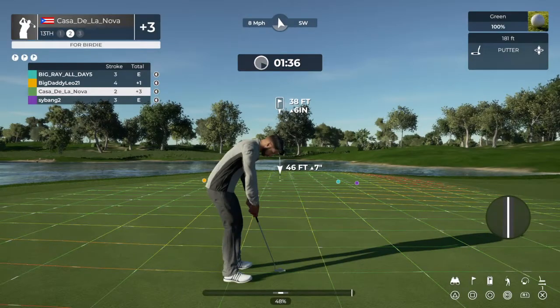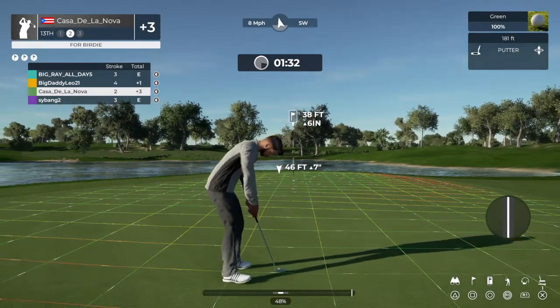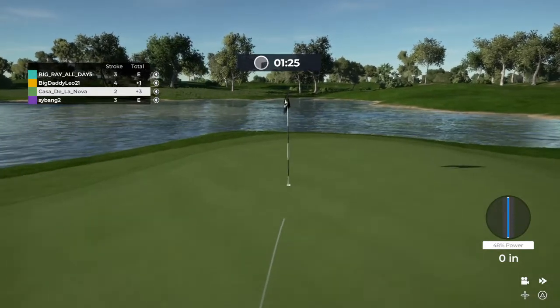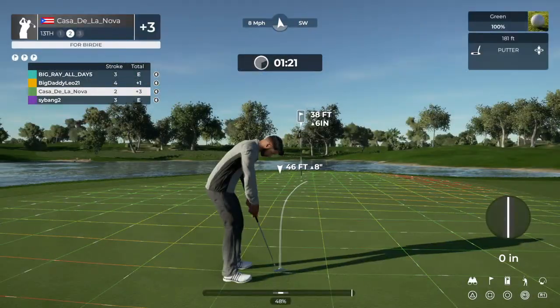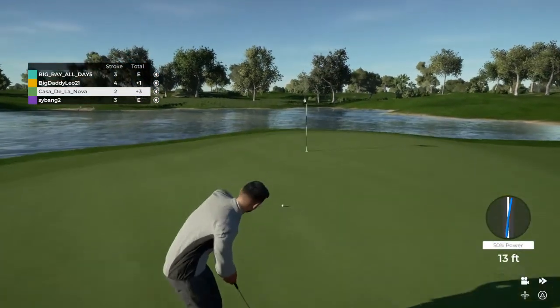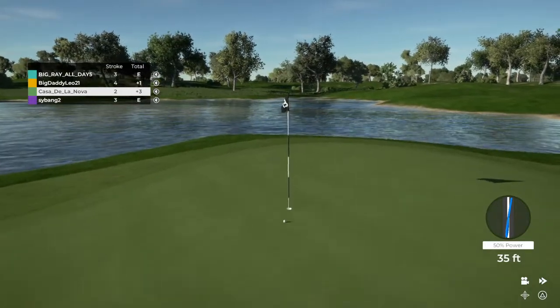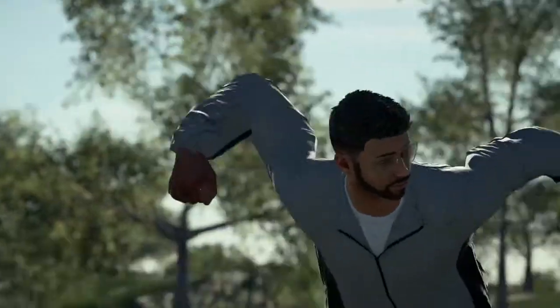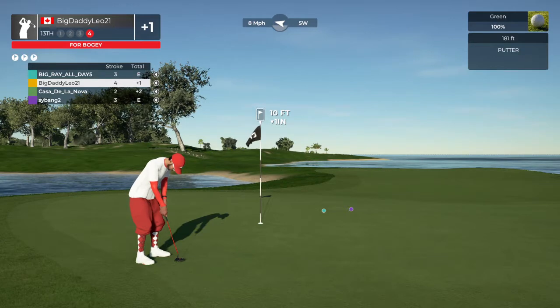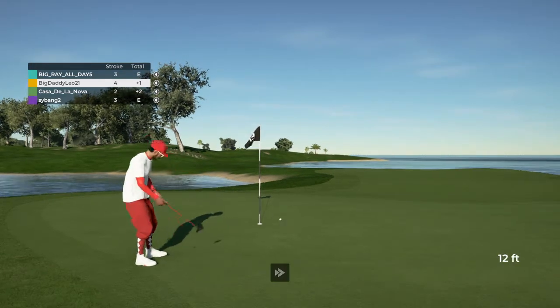This would take you down to two over. Looking really good. He's going to want to make this ten-foot putt. And she's setting up here for par.